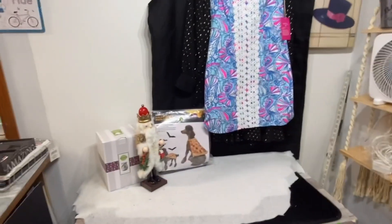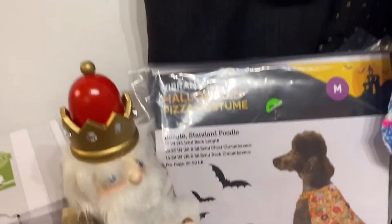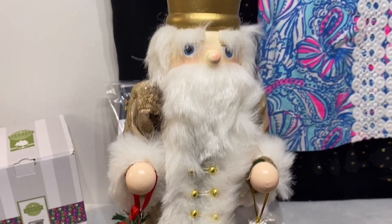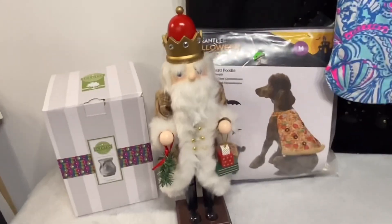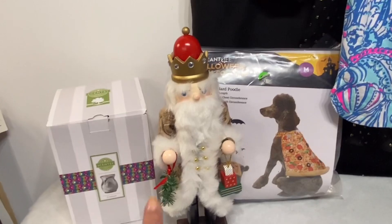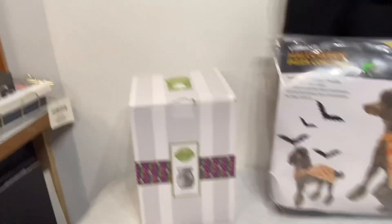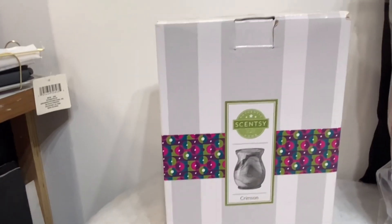Let's move on to other things I found to actually sell. I picked this nutcracker up — I had bought some other items along with it, so the lady ended up giving him to me for free. He is in excellent condition and is actually the only nutcracker I have found this year. Then at the same yard sale, I picked up this Scentsy in crimson.